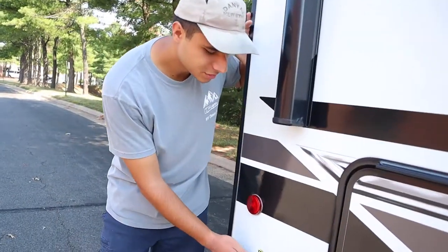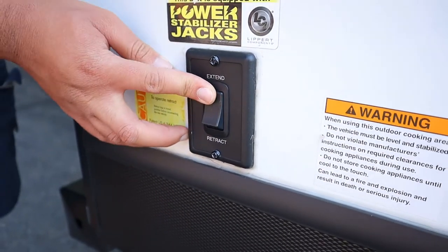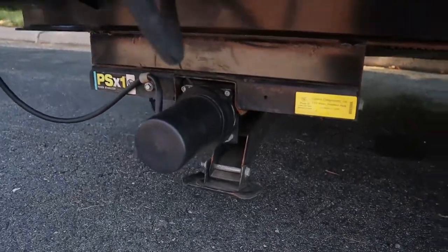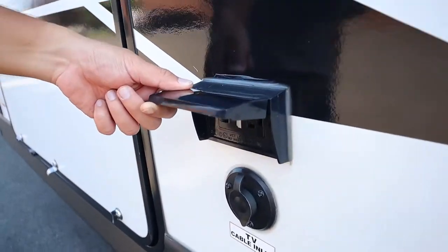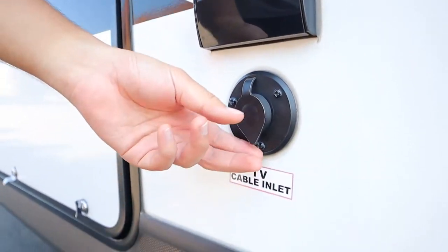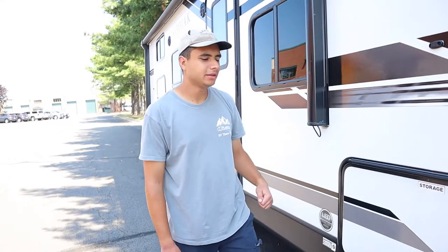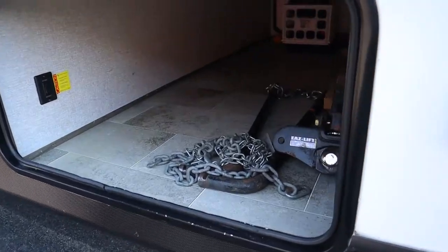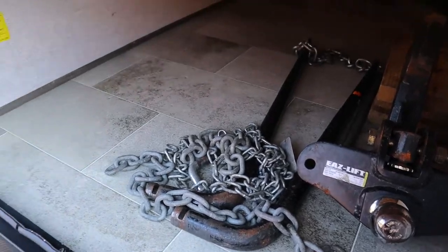Also over here we have the switch for the back two jacks — it's going to be automatic. All I'm going to do is just hold down extend and they will come down. This is going to run on the house battery so you don't need to be plugged in for this. Next to the kitchen here we have two 15-amp 110-volt wall outlets — just make sure you're plugged in for these to work. And below that here we have another TV cable inlet in case the one on the other side does not reach.